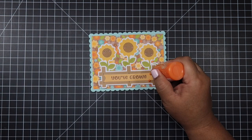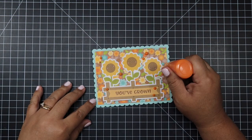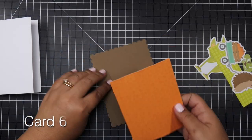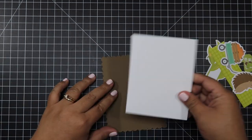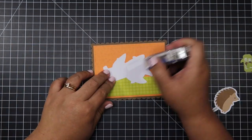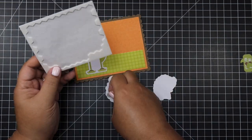I chose the sentiment 'You've Grown,' which I think is so cute paired with those sunflowers. I did bring in the Nuvo drops and I think I overdid it — I was putting one here, here, and there and it was all over the place. A tip about Nuvo drops: when you put them on your cards, you don't need to tap them because they'll flatten by themselves as they dry, resembling an enamel dot. So you don't really need to tap them — keep that in mind.